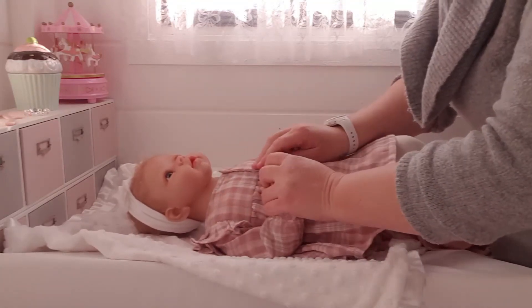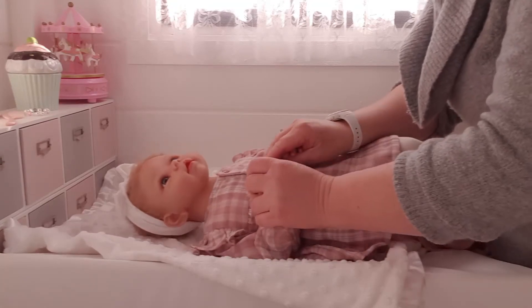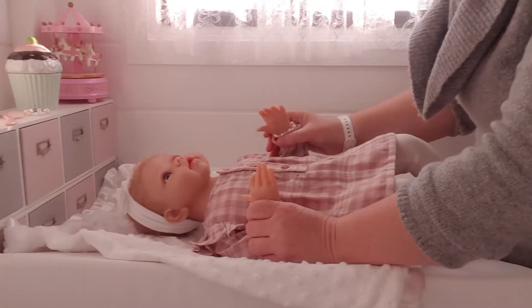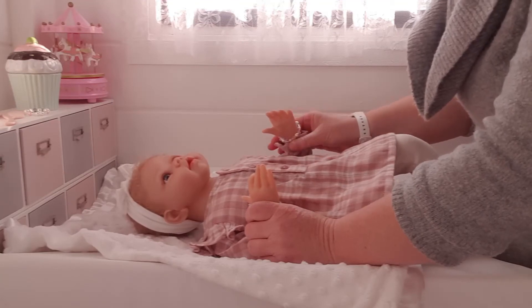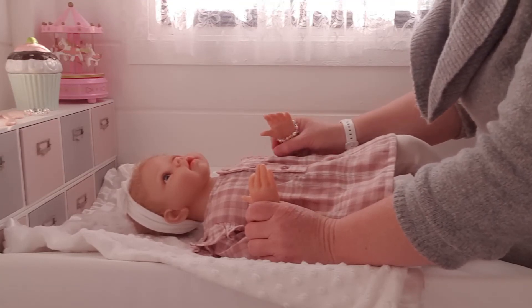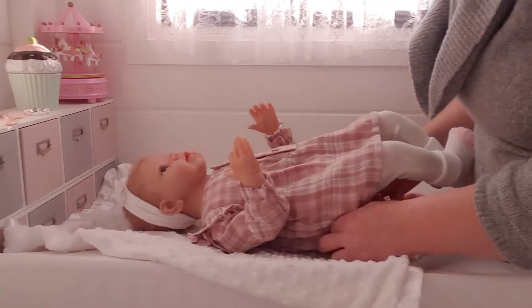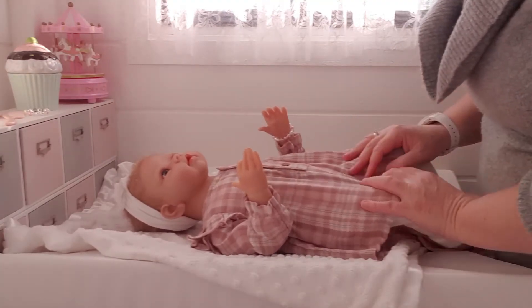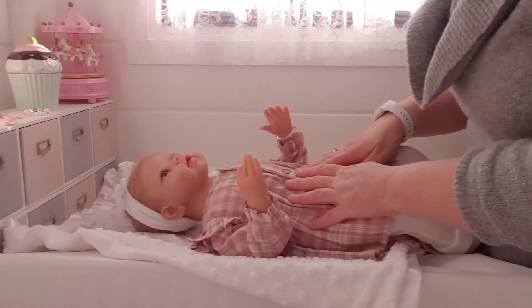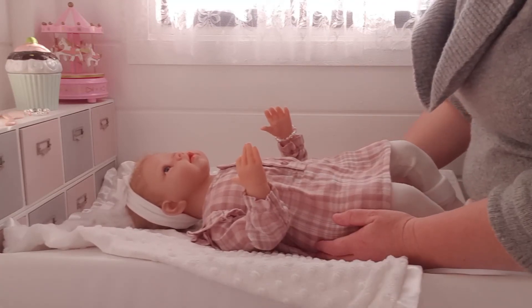Alright guys, that's enough of me rambling on. I'll get little Gracie dressed now, but we'll say goodbye and keep this one short. I just wanted to share this with you. I'll find her some other pretty little clothes to wear. Thank you, and please remember to like, share and subscribe — it does make a lot of difference.